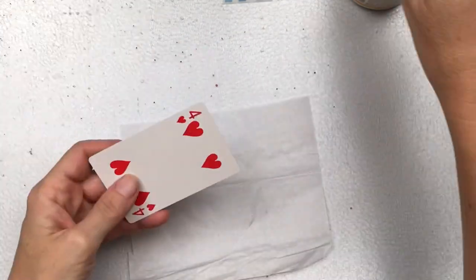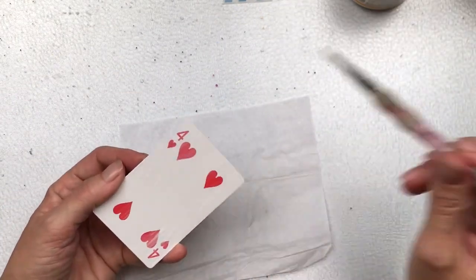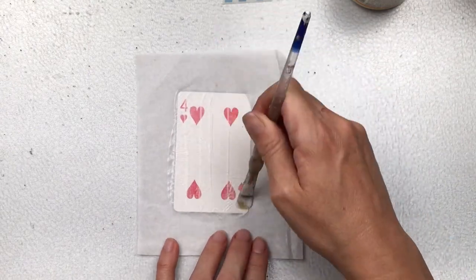To start, I'm just going to prepare the face of my card by adding some white tissue paper with some Mod Podge. I do this step so that other paints and mediums will adhere to the face of the card, because it has a shiny surface. You could also do a light sandpapering — I haven't done that personally, but a lot of people do and it works well too.